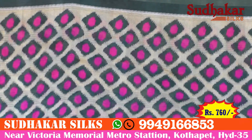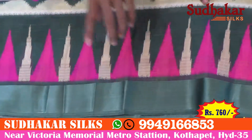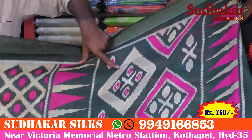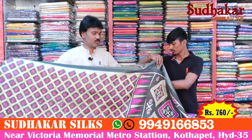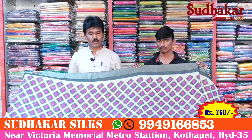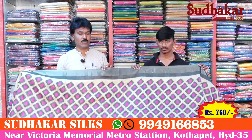We use a variety of different colors. The temple design uses a pink color combination and a cream color combination. It also features a diamond design. It is very beautiful, lightweight, easy to carry, and suitable for office wear. The rate is only 760 rupees.